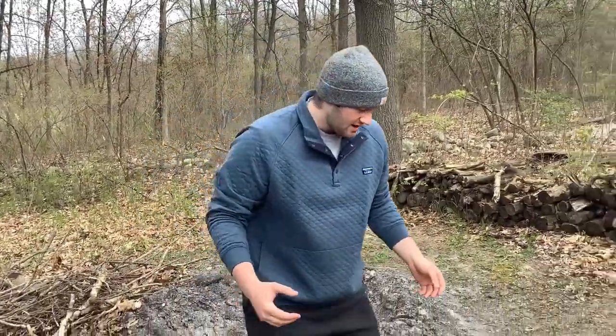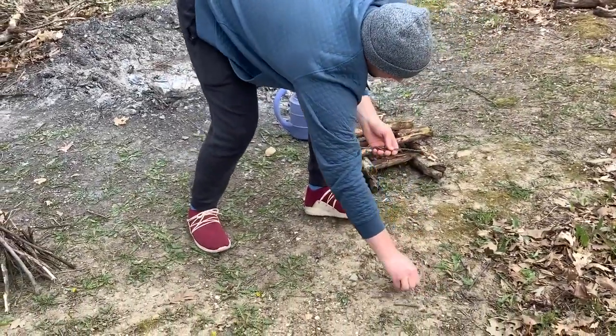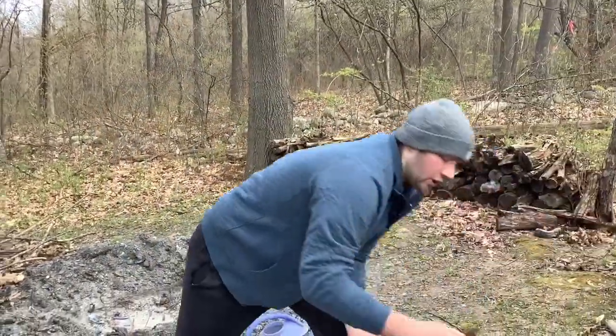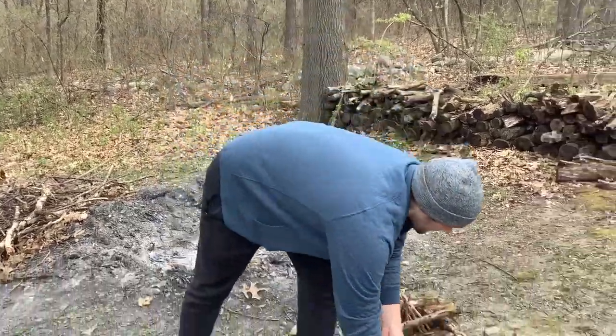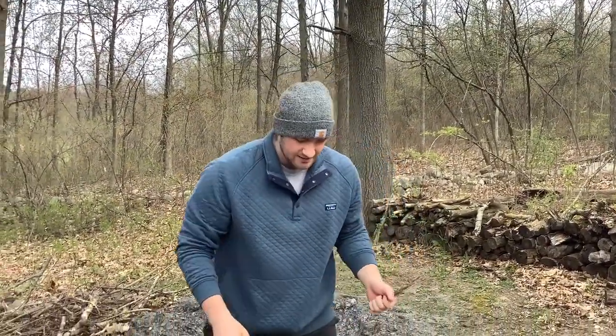Now we're going to go into the basics of building a fire. The first thing you need is kindling. If you look on the ground in front of me, I've already got quite a few little sticks — sticks are great kindling. As a fire starter, you want something drier and flatter; leaves work really well, however we don't want to use too many leaves because they create a lot of smoke. Some sticks you can usually rip apart to get really thin pieces, which will be great fire starters.